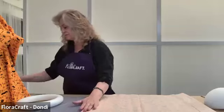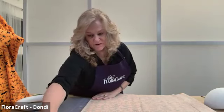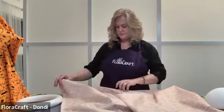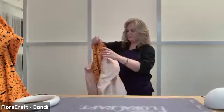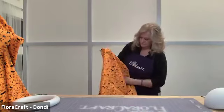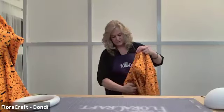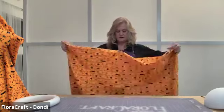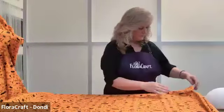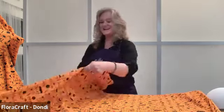So everyone watching is going to have nice, colorful ghosts on their porches. I got a lot of compliments at Michael's when I was buying this fabric. We're just going to open it up — so like I said, you're just going to have a big pillowcase-looking thing. It's not going to make much sense right now, but it will once we get it on him. I don't know if we're going to have to maybe move the camera up a little bit so that people can see this.